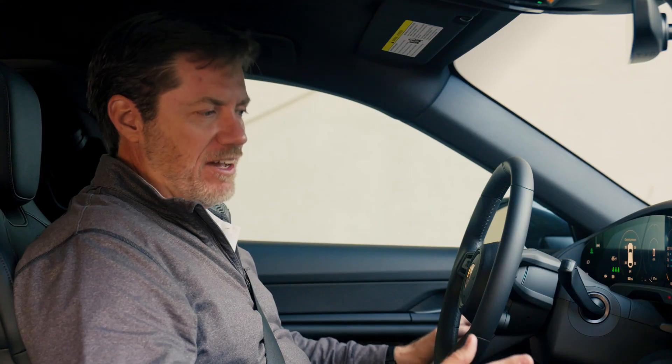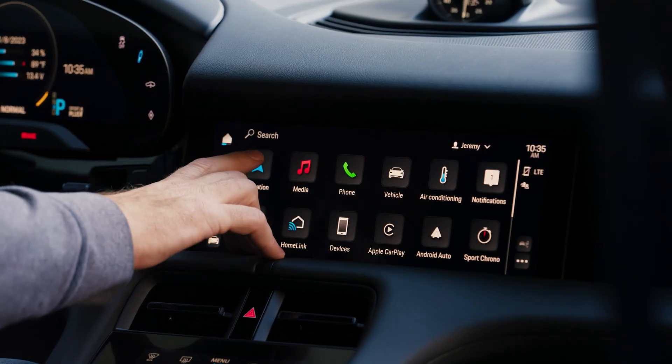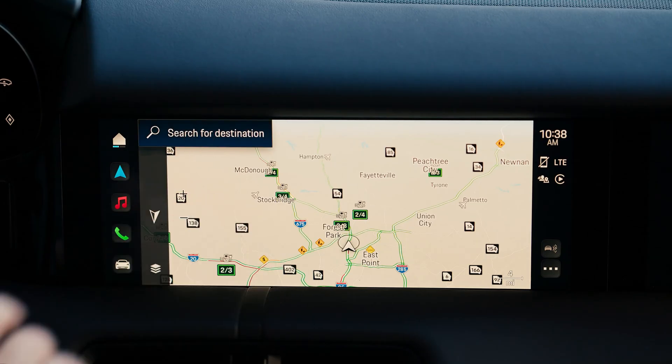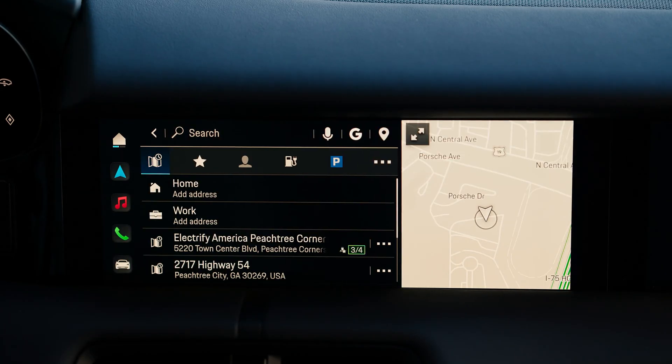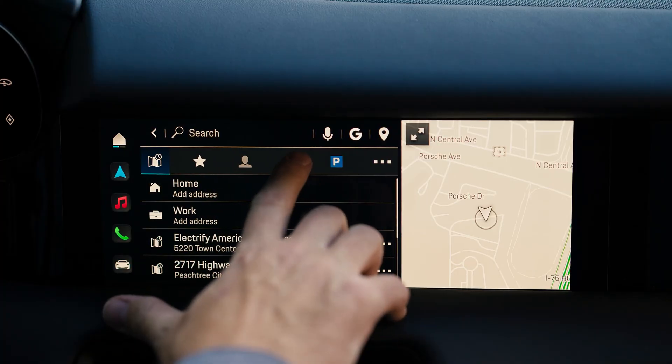The next step in the process of finding a DC fast charging station is to go to navigation. Select navigation here in the PCM and then search for destination. To narrow it down we're going to do some filtering — the first filter we want to apply is to show only charging stations.